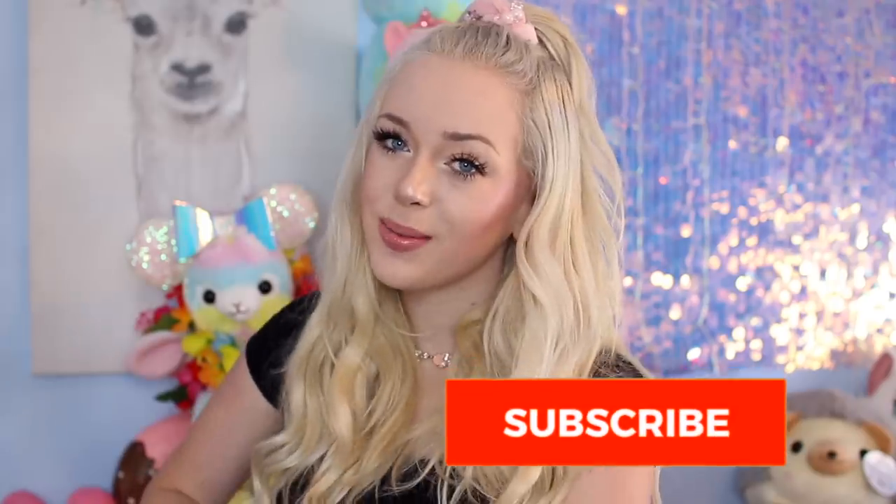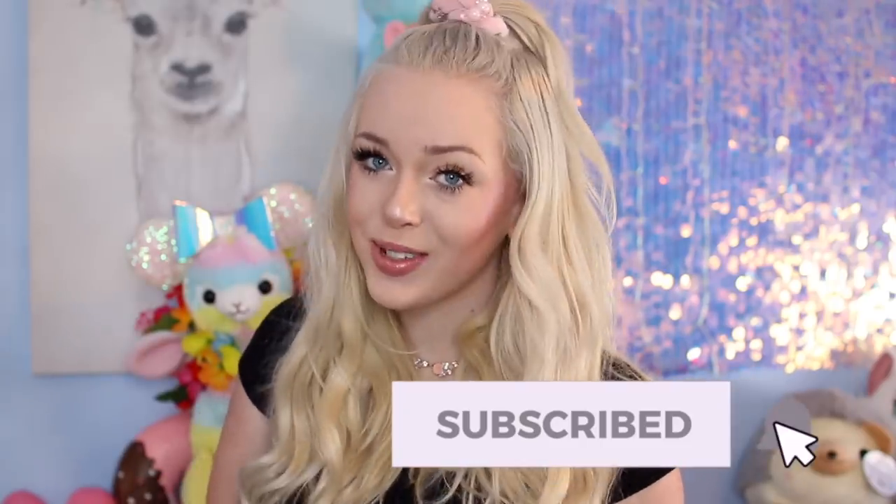Hey guys, welcome back to my channel. My name is Lissy — if you guys are new here, hey, nice to meet you. Be sure to hit that subscribe button if you haven't already. We're getting kind of close to 300K and I love you guys — welcome to our little family here.